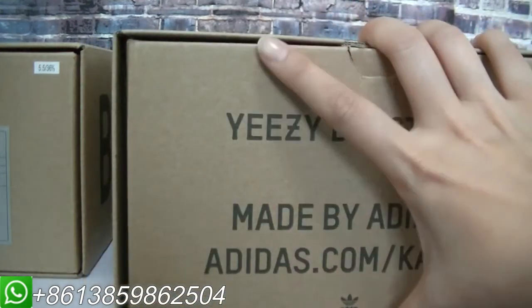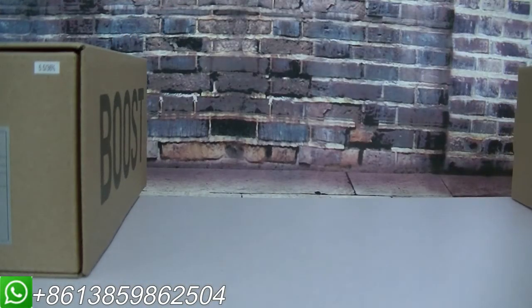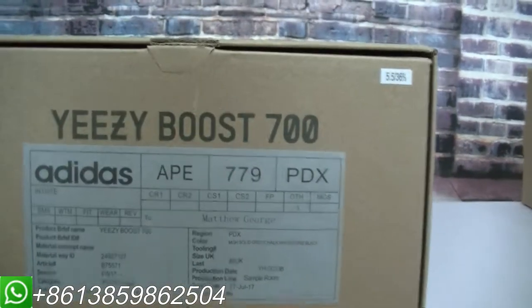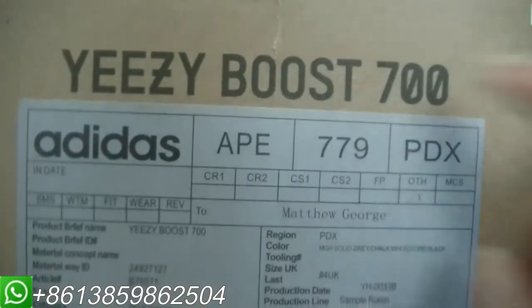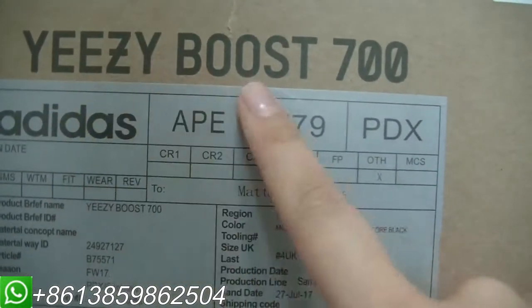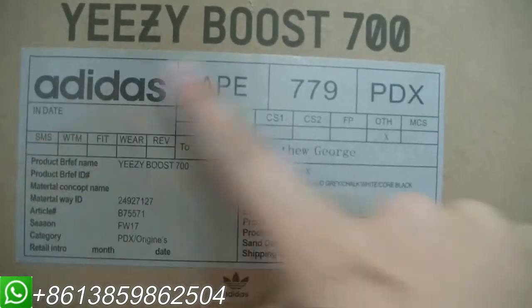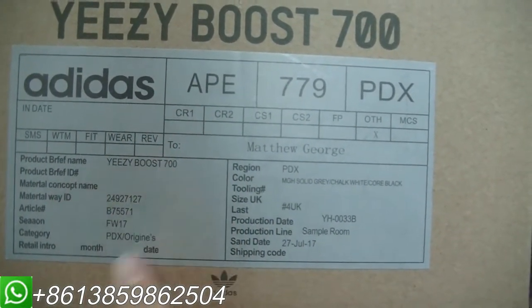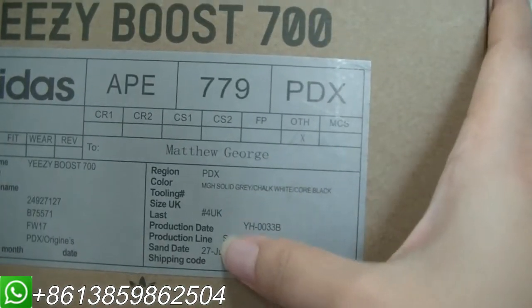Now let me show the 700 in detail. We can check the size label here — it says Easyboot 700. The label details include editor information and other details such as the product name. You can also check this part.